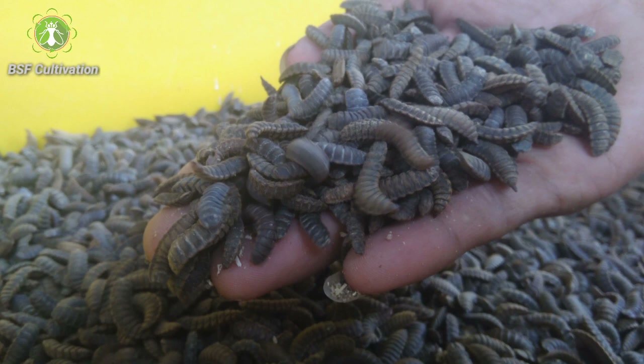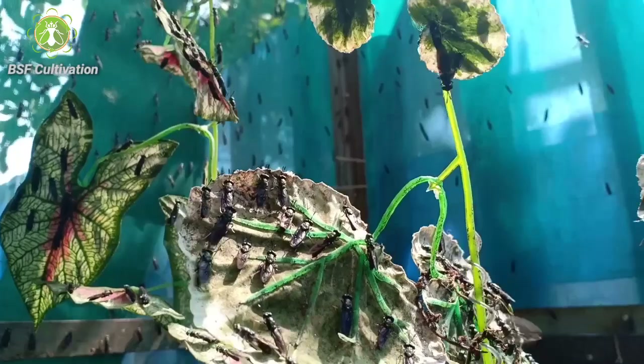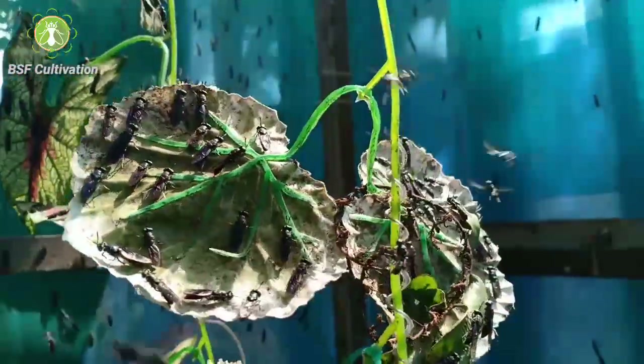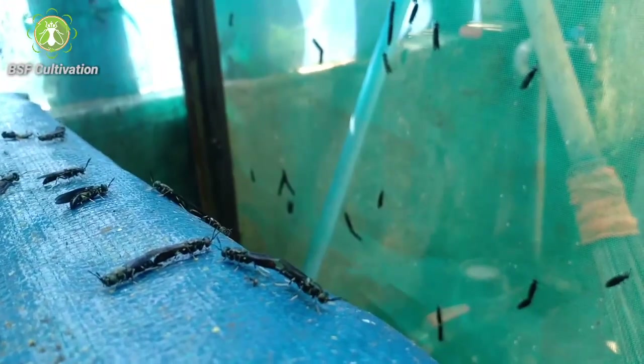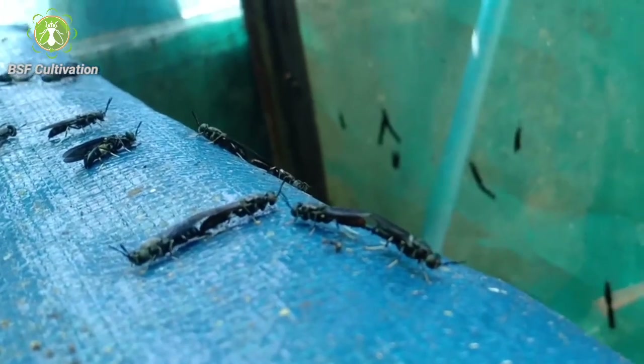This is a prepupa, as a seed that we put in the bins and keep in the cage. In about 14 days from prepupa they will hatch into flies and start their life cycle. Some will mate — the male will die after mating and the female will die after laying eggs.